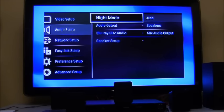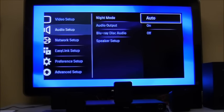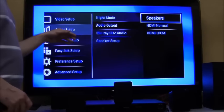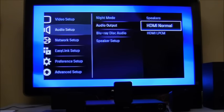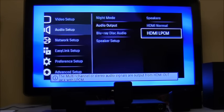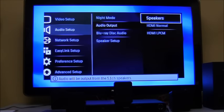You can also change the output volume of the speakers — I recommend keeping them all the same, but this player is capable of adjusting them individually. Also in audio setup is night mode — if the soundtrack or action is too loud, switching night mode on will even everything out to a similar volume. Audio output defaults to 'speakers,' meaning sound comes through the home theater speakers. Selecting the other option bypasses the speakers and routes audio through the HDMI cord to a different device — keep it on 'speakers' for normal home theater use.